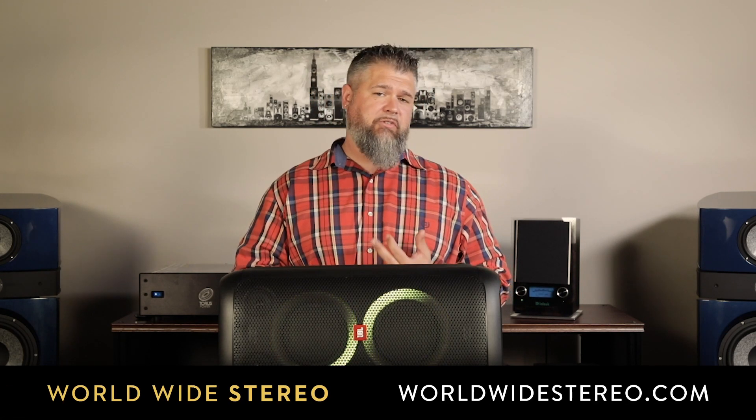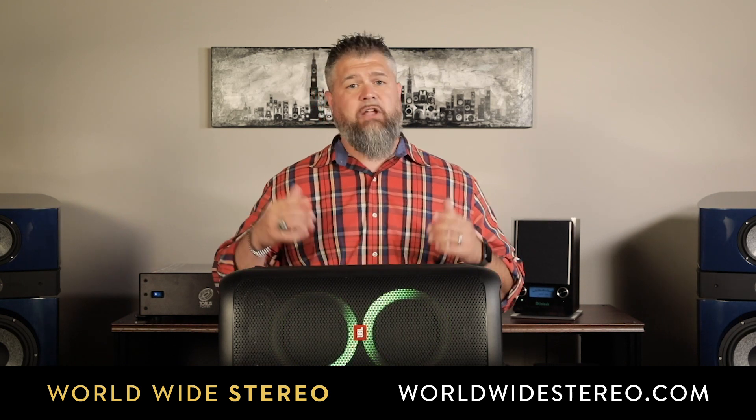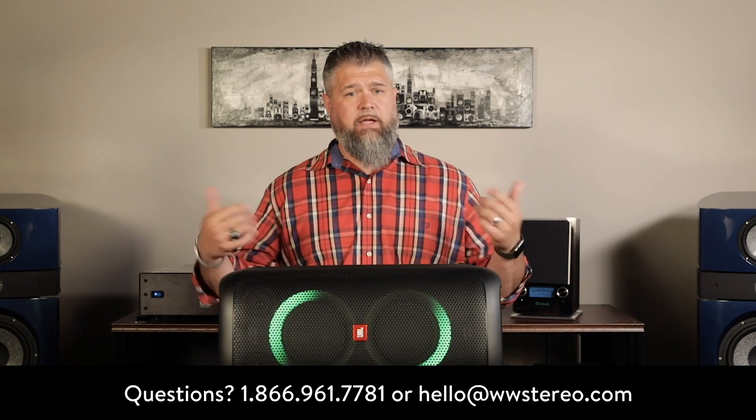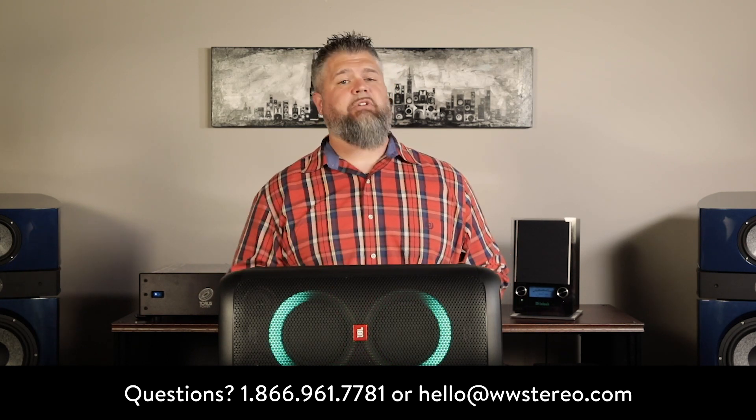The JBL Party Box 100 is available online at worldwidestereo.com, or you can stop by our Ardmore or Montgomeryville, Pennsylvania showrooms. We offer free shipping, a 60-day return policy, and we're authorized dealers for everything we sell. If you have any questions or comments, leave them in the section below or call or email us. Please remember to subscribe to our YouTube channel. This is Adam with Worldwide Stereo, reminding you to listen to music every day.